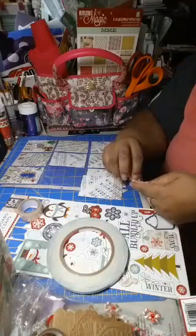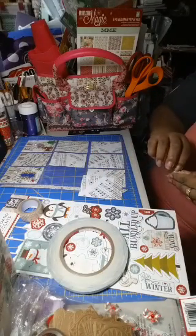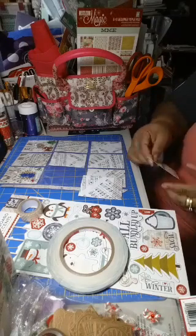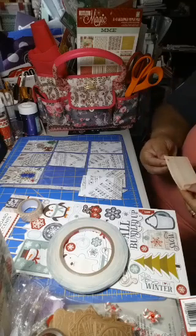I'm doing a Christmas theme — it's not going to be like gaudy Christmas, but just hints of Christmas. I guess you could say winter and Christmas. I have a lot of Christmas stuff I pulled out to help me decorate it and make it pretty.